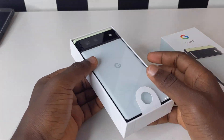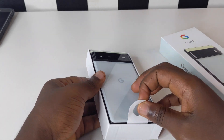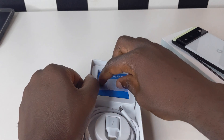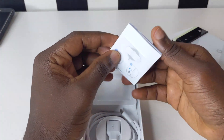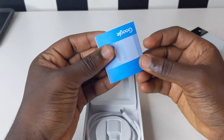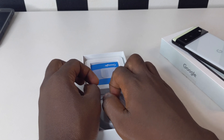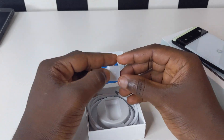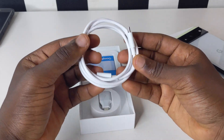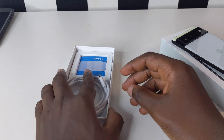This is the sort of seafoam color we have right here. Let's check what is in the box with this unboxing. We have our manual with our SIM tool kit right here to help us take our SIM cards out. We also have our USB connector right here which we can use for transferring stuff from our phone to our PCs, and also our charger right here, without a charger head.